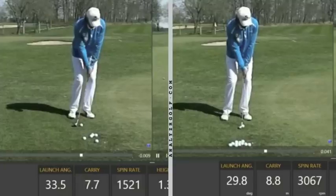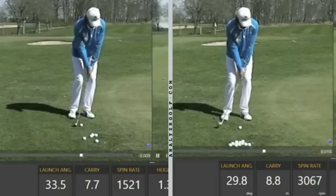What does less lean do for your contact point? It moves it lower on the face. What does lower on the face do to your friction? It increases it. Too low and it's thin — friction won't be very good. But it lowers it to the point where you get maximum spin and maximum control on landing.